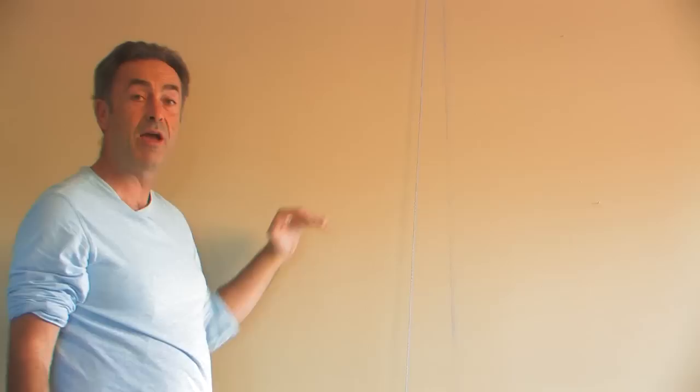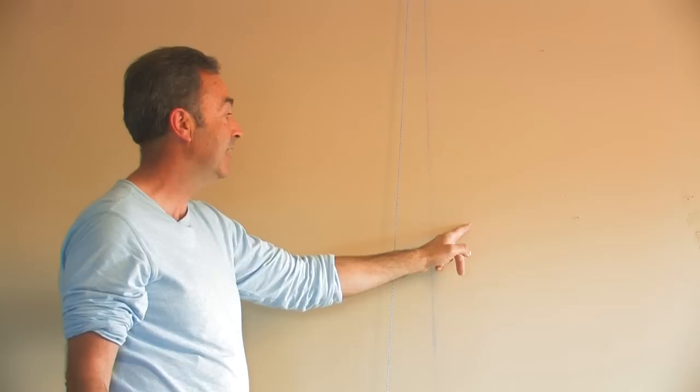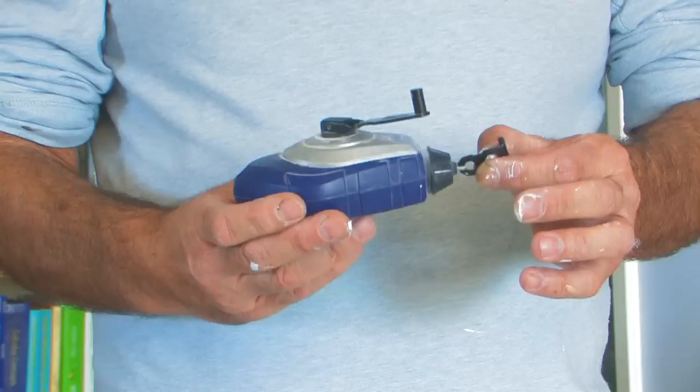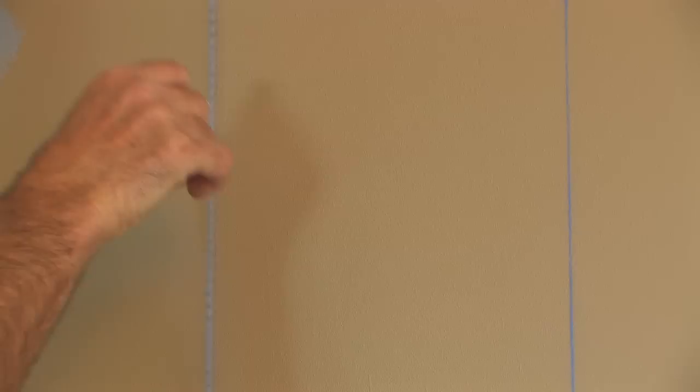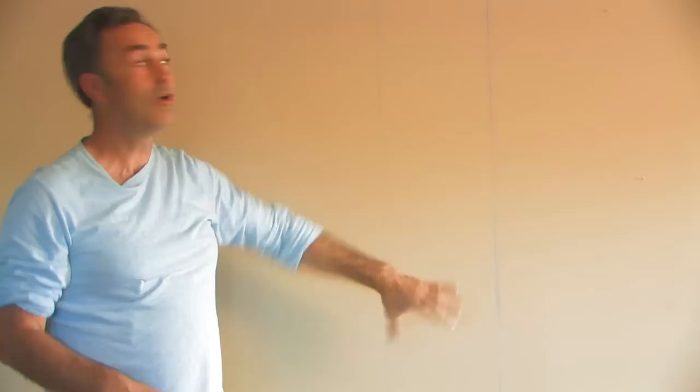You need to measure what kind of stripe you want, how wide a stripe you want. The actual chalk line will go on the inside of the stripe so that when we paint, we don't have to clean off this side or paint on this side. I move my chalk line to my pre-measured location — this is how wide the stripe is going to be. I pull it tight and give it a slight snap.